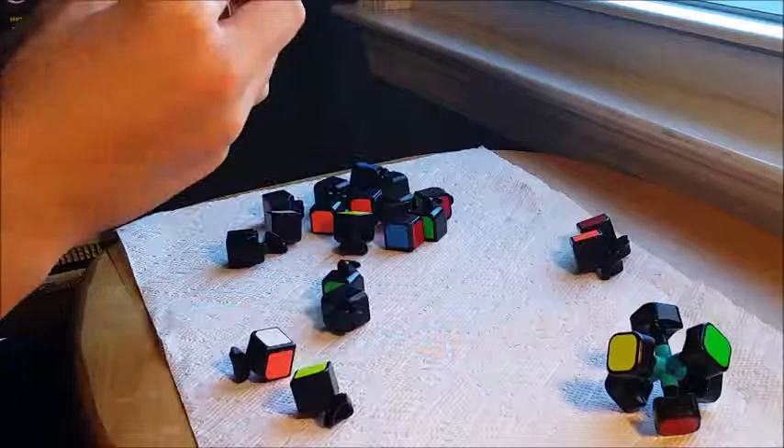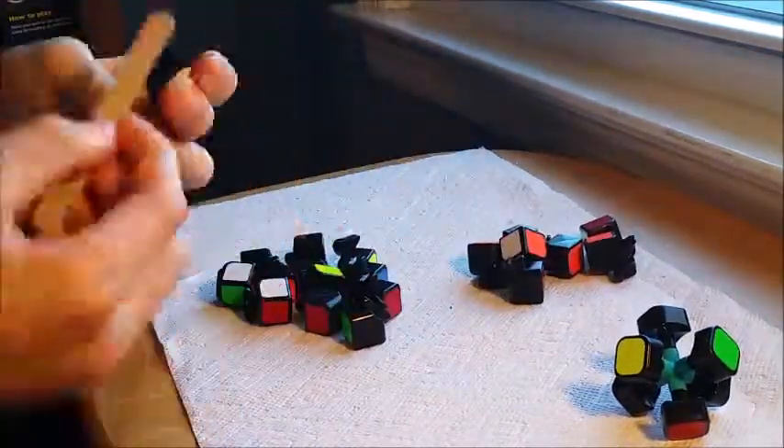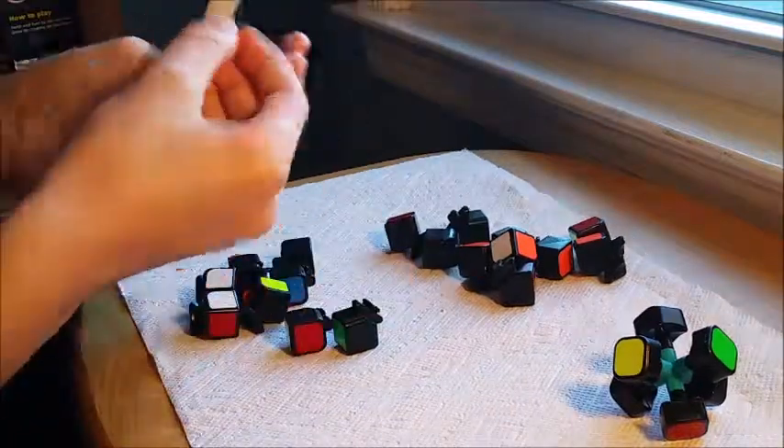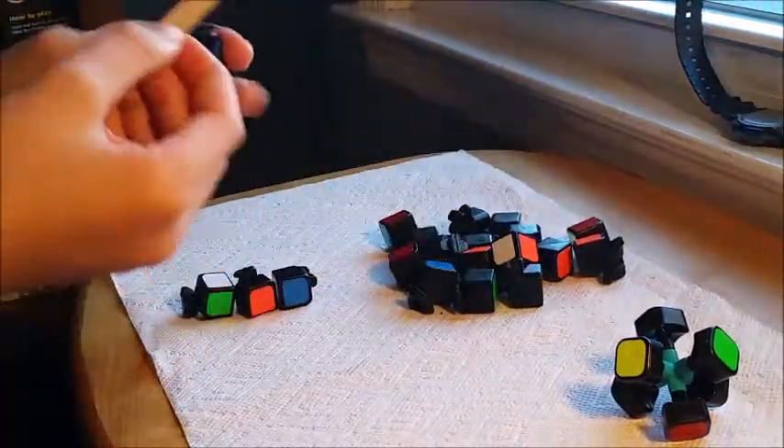Hi, it's Adam back from the Rubik's Cube, and this is the second installment of the new Sticker Mod series. This is basically modding the cubes to make them good, ready for Sticker Mods, everything like that.